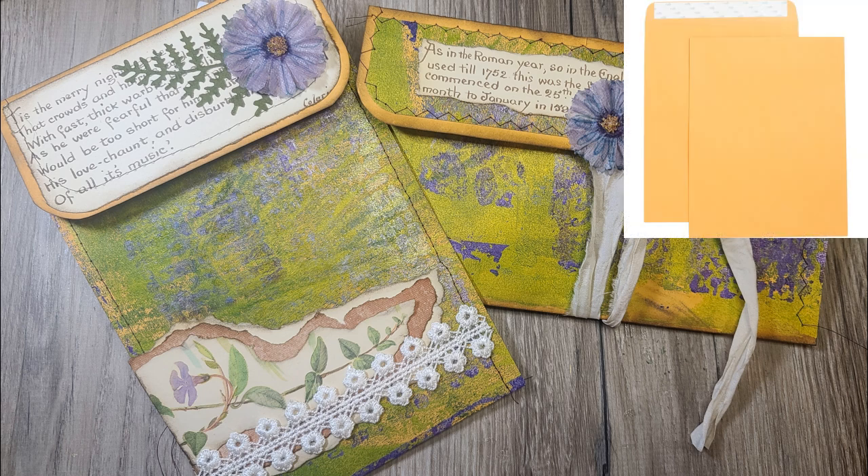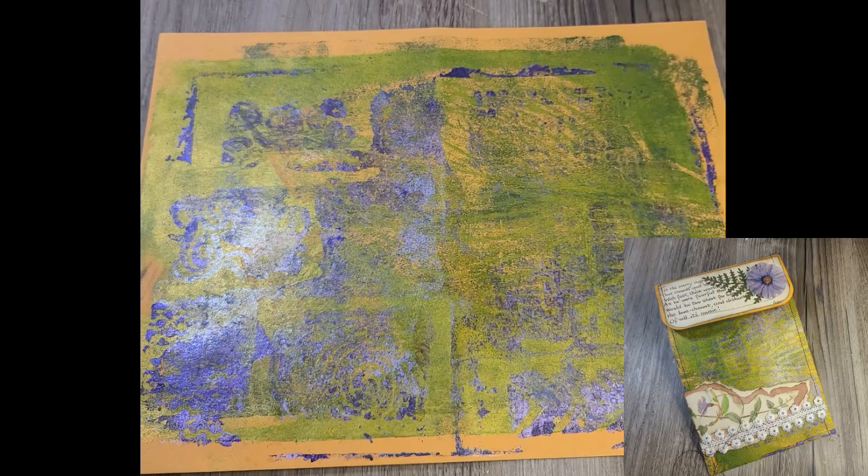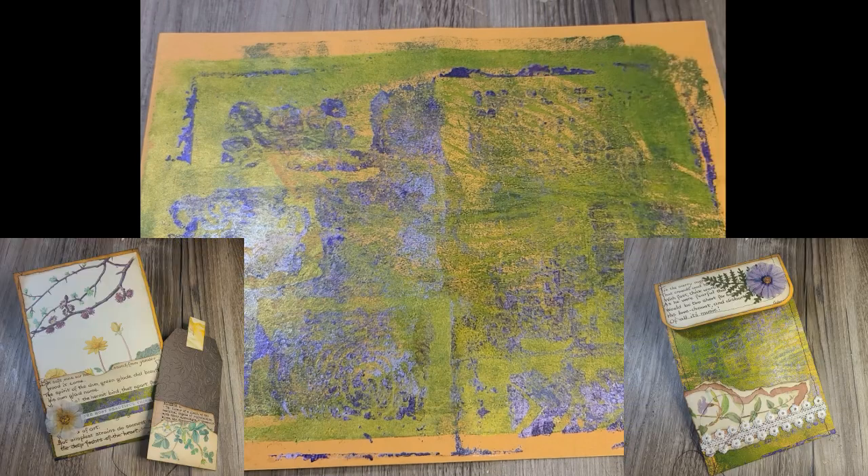I'm using a large 10x13 manila mailing envelope to create the two smaller ones. This particular envelope that you'll see has been jelly printed. I got it from Lisa from Sirius Heka — she sent it to me. I'll put her channel link in the description box below.